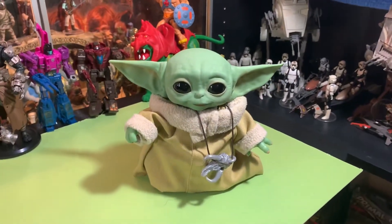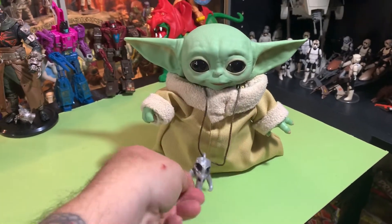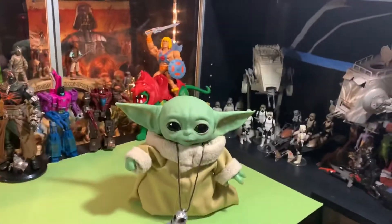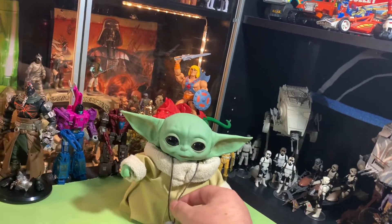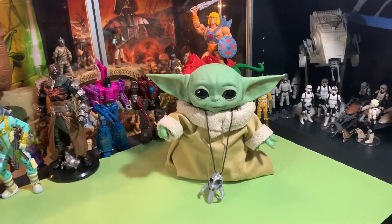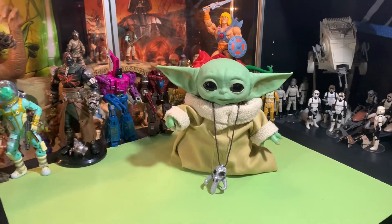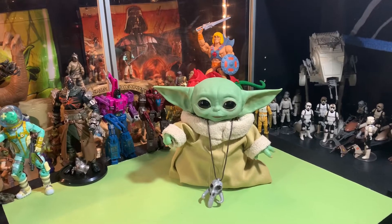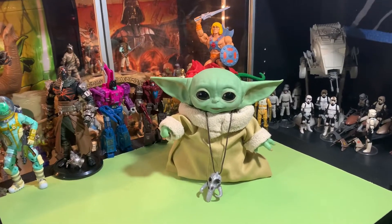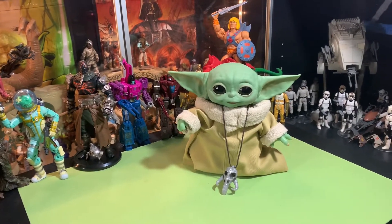This is the second time I'm reviewing him, because the first time I got so upset I was swearing my head off. I didn't want my video to get flagged, so I'm re-recording it. It took me about a week to calm down and get back in the mood of doing a review for this guy, because on one hand he's fine, and on the other hand he's not at all what they advertised.